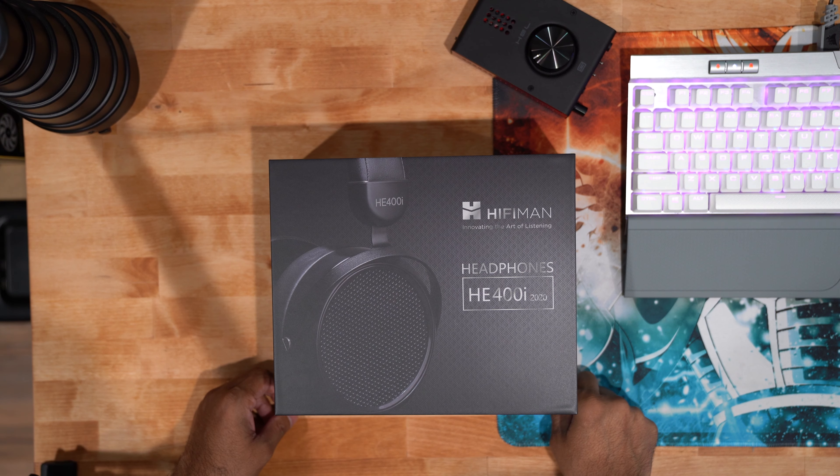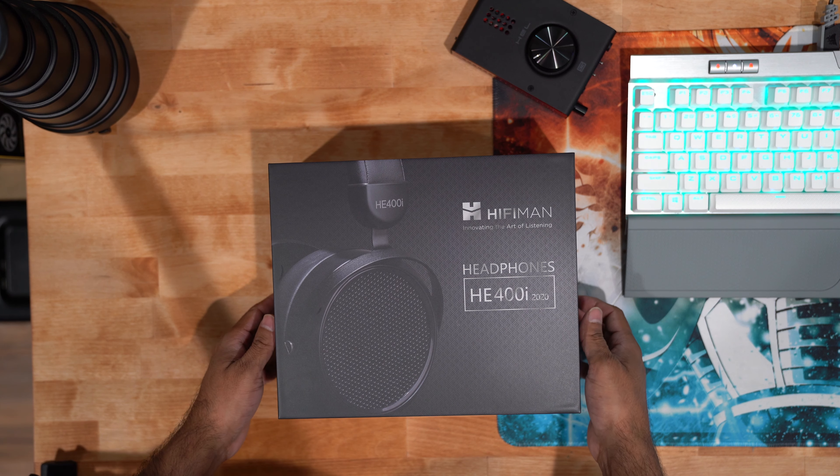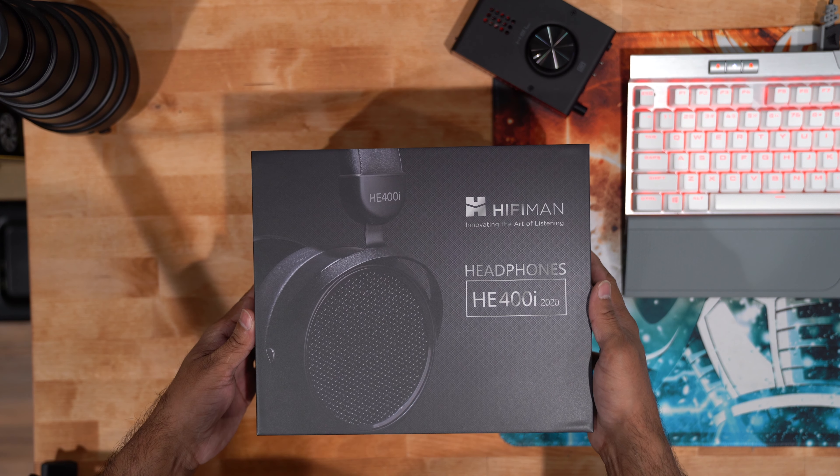What is going on everyone, today we're going to be doing an unboxing and first impression of the Hifiman HE-400i 2020. This is the newest iteration of this particular headphone — a refresh to the old one. Let's have a look to see what it looks like inside and my first impression of the headphone itself.